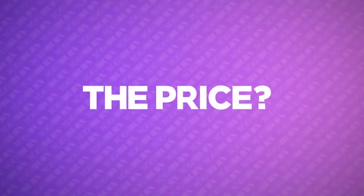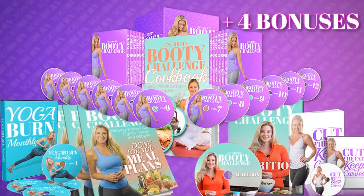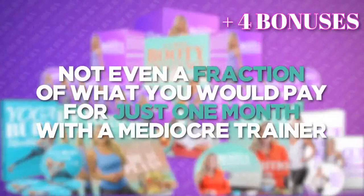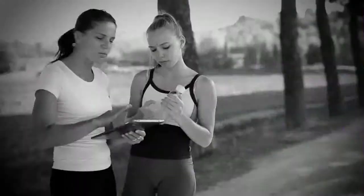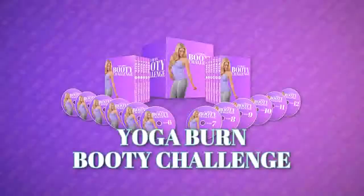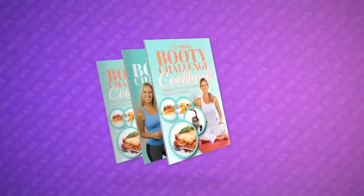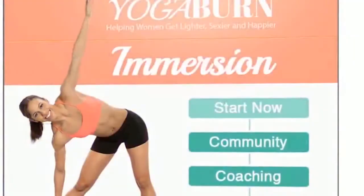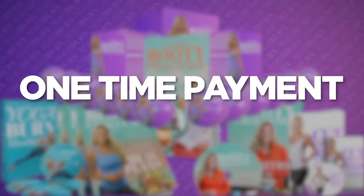Now, the price for the complete Yoga Burn Booty Challenge, plus all four special bonuses you'll be receiving, isn't even a fraction of what you'd pay for just one month with a mediocre personal trainer. Actually, it's not even a fraction of what you'd pay for a single week of private lessons. The Yoga Burn Booty Challenge, Cut the Fat, Keep the Curves, along with the Yoga Booty Nutrition Bundle, Immersion, and Yoga Burn Monthly can be yours for a one-time payment of only $67.